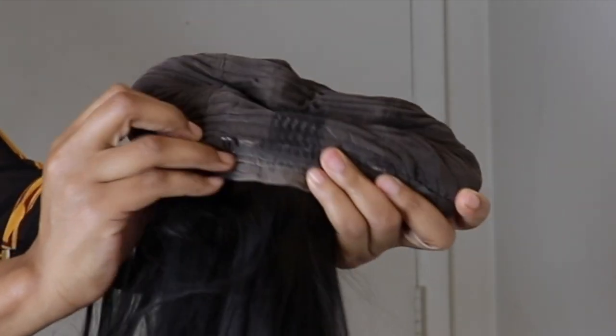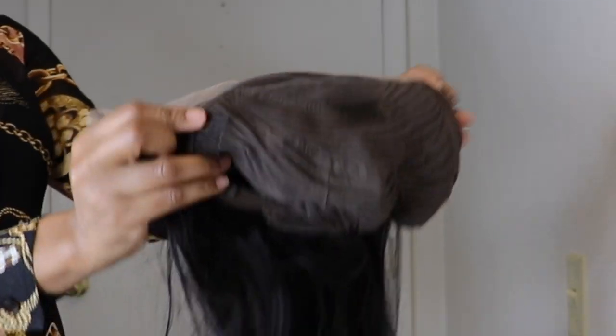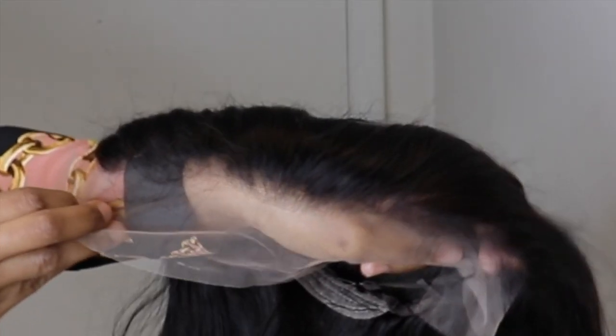This is an ordinary cap with a comb at the back, the adjustable strap, and three combs in the front — one on either side and one in the middle.